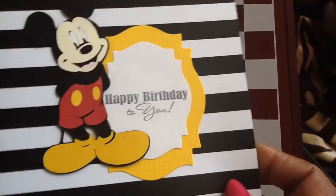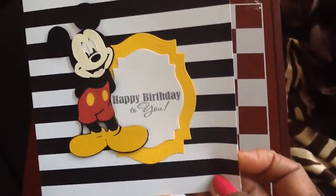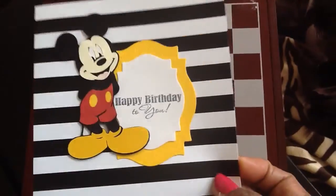I used a stamp set to say 'happy birthday to you.' I put them on the back of a black and white card set that I believe came from one of those $5 boxes at Michaels a long time ago.